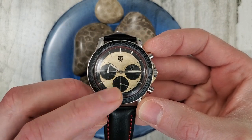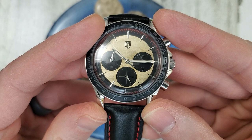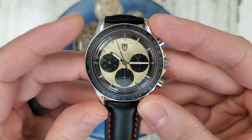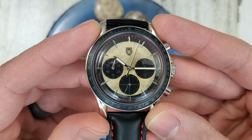The right sub-dial is a 24-hour dial. The bottom one at the six o'clock position is your running seconds dial. And then the nine o'clock dial is your minute sub-dial for the chronograph.